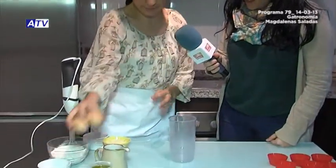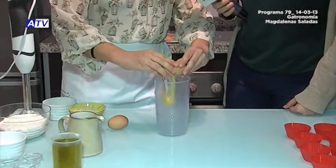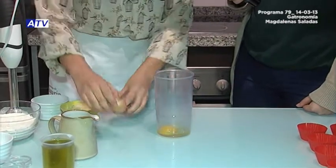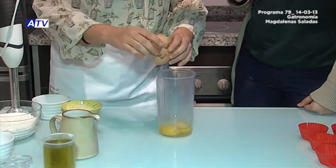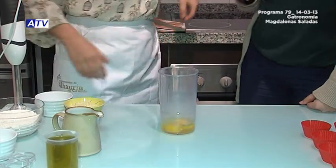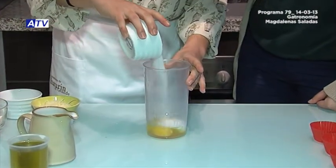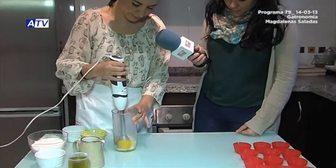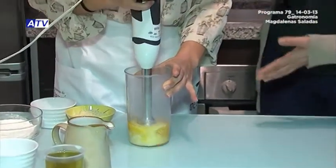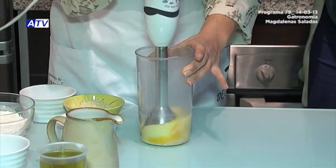The first step is to beat the eggs with the sugar. So we're going to take the two eggs and add them here in this bowl, one and the other, and add the sugar that we've already weighed. What texture do we want to achieve once it's beaten? Like a normal cream — more of a liquid creamy consistency.